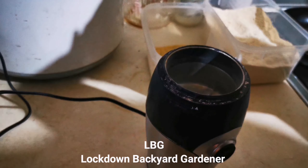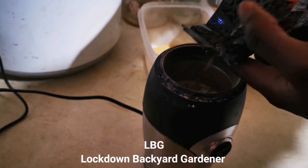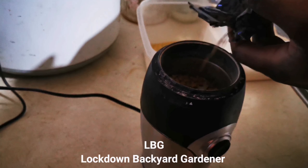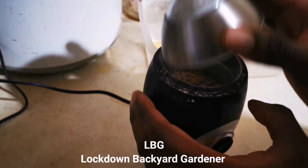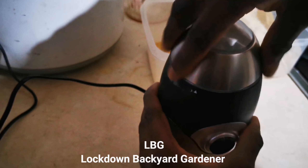Here I have my lovely wife holding the camera as I demonstrate. Just a small amount — it depends on if you want to do large batches. I've got this lovely grinder which was £17.99 — bargain price. It just makes the job a lot easier.